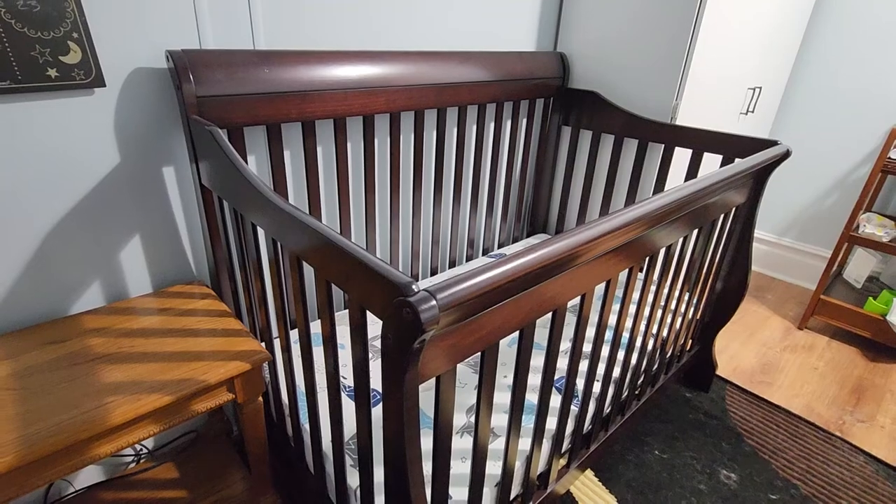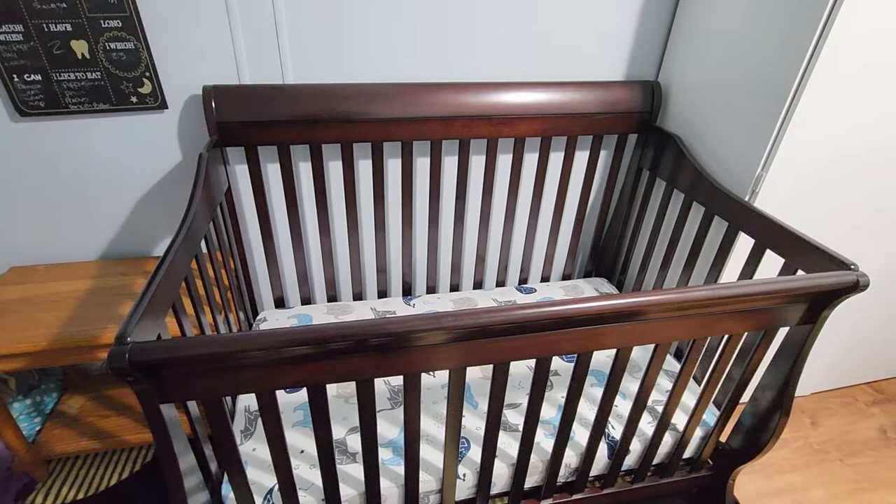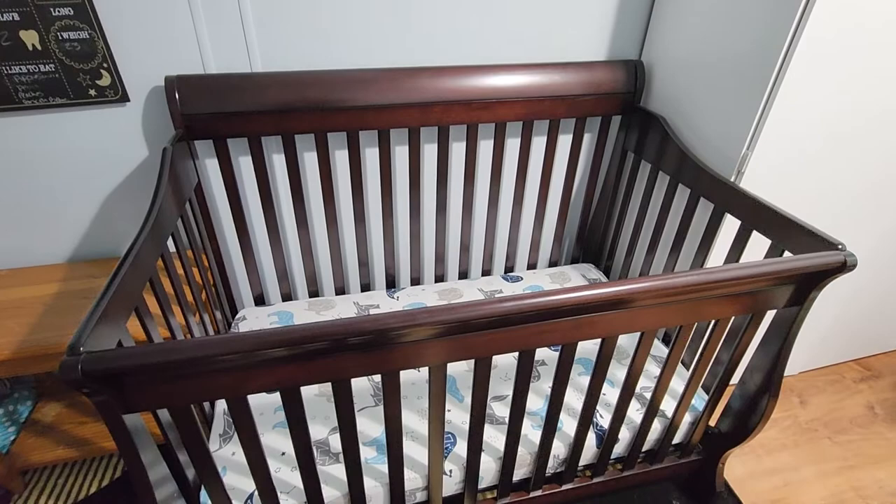Hey, this is Nathan. Really quick, just wanted to do a video on this 4-in-1 convertible crib. If you're looking at getting one of these, before you buy it, I'm going to give you three big things that I love about this crib. So hopefully, if you're going to get one of these, by the end of this quick video, you'll be a little bit more educated on it.